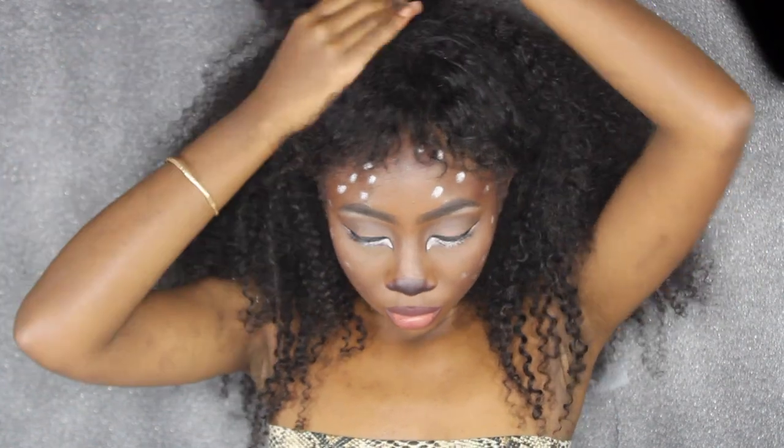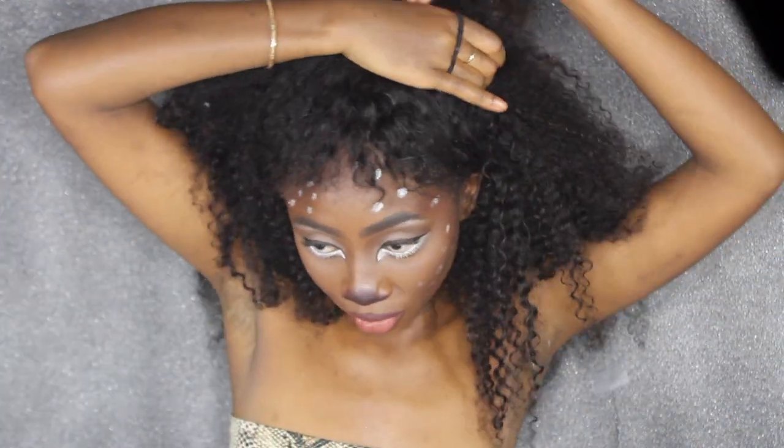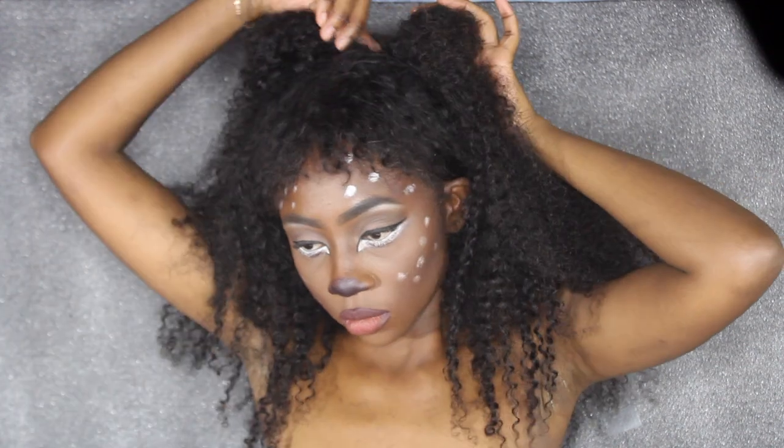I'm just going to make two buns in my hair, collecting some front pieces and putting those into two buns, pinning it down where I want it to sit. And that's literally the finished look!